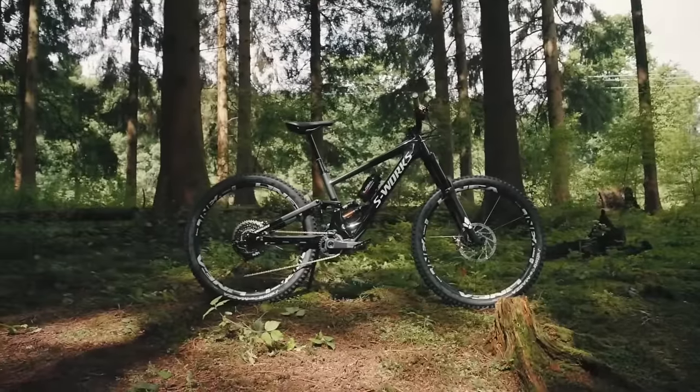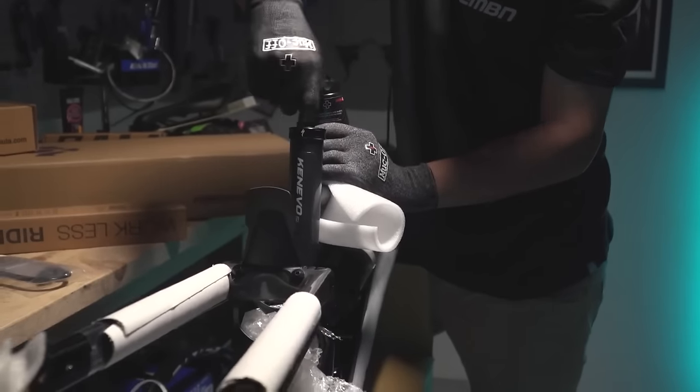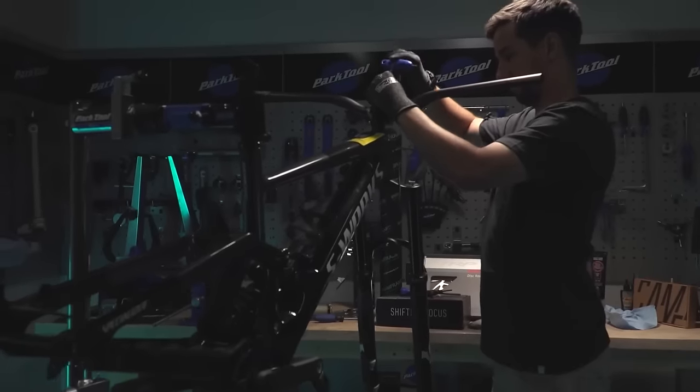Generally it becomes more faff than a consumer would want. There are some that do it — Specialized sell the S-Works as frame-only with the motor — but a lot of people buy that from a concept store and get it built up as a dream bike. When you buy it complete, you often get the warranty on the frame, the motor, and all the parts, so I do recommend buying a complete bike, especially with new tech like EMTBs.